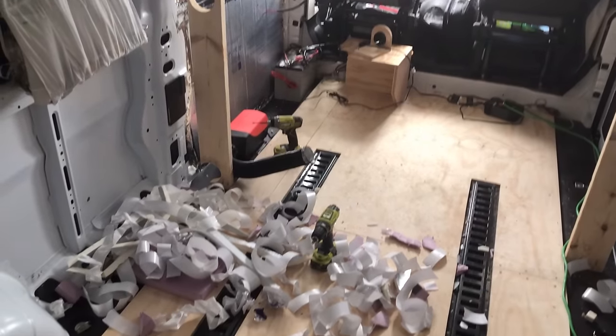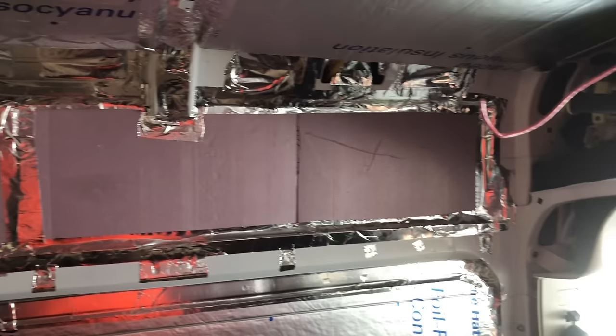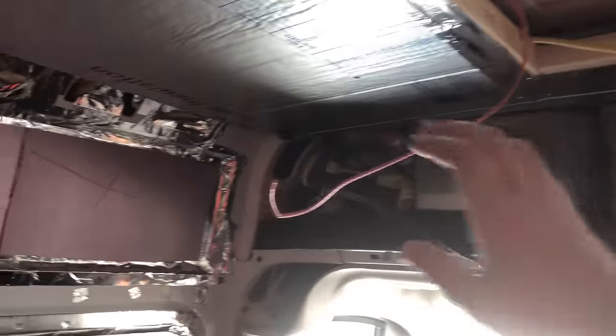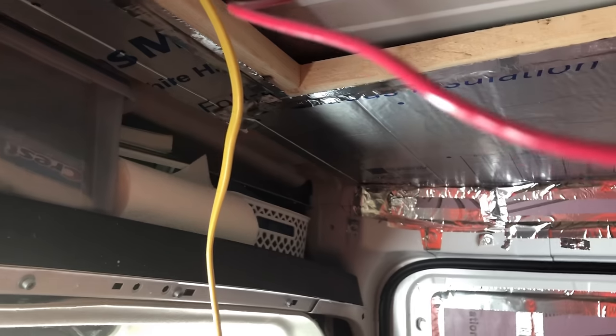Don't mind the mess — that's all the leftover insulation tape here. The insulation is pretty much covered now. We've got the sidewall, we've got the ceiling, and we've got some pre-wiring for a light, a MaxAir fan, and also an air conditioner. It's more a matter of when I decide to upgrade to a full air conditioner in this section. It's blocked, braced, insulated, and all prepped for a fan or air conditioner.